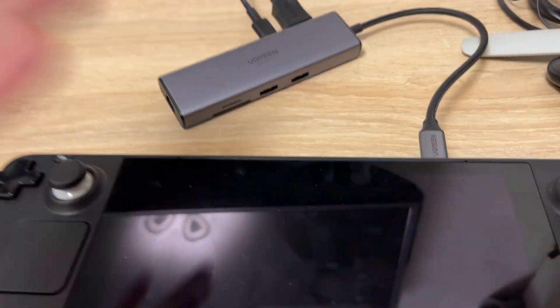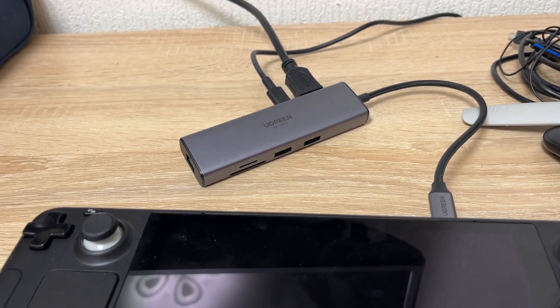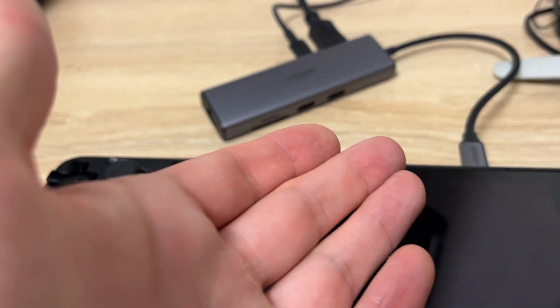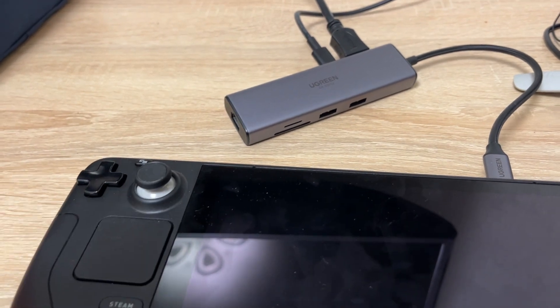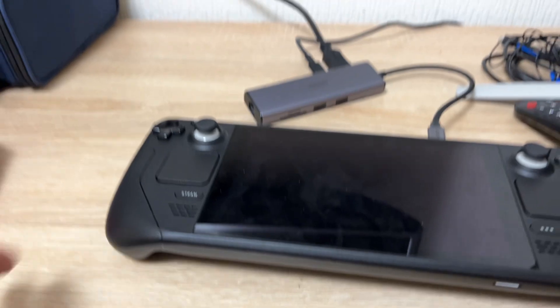So yeah, you can change it so easily. Buy such a USB hub — Ugreen is a good one. I've been using it for my MacBook on the M1 processor. So yeah, try it.